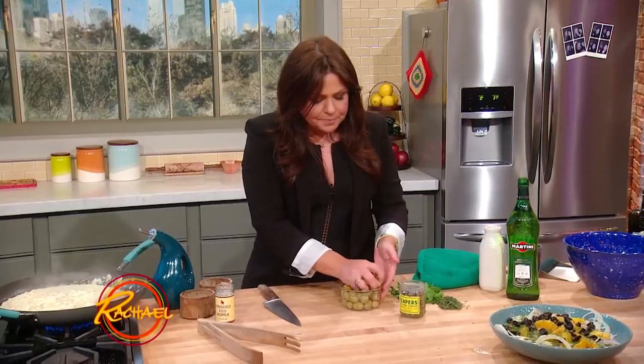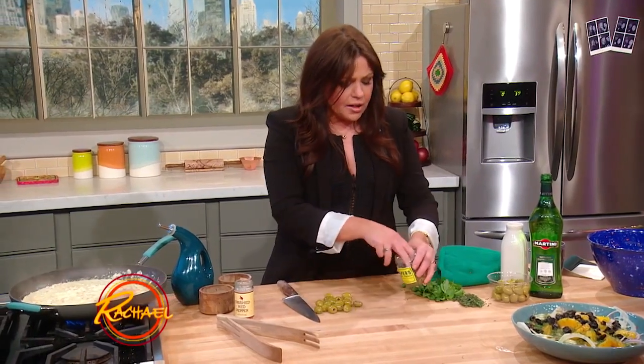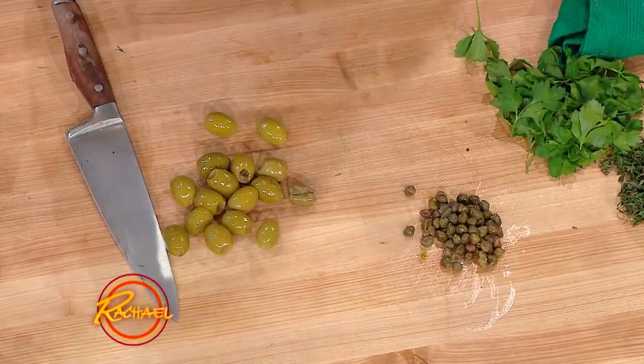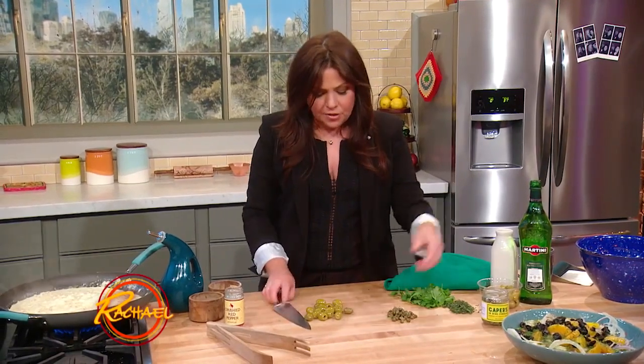We're going to chop up a fat handful of the green olives, and chop up a couple tablespoons of our drained capers. If you get capers in salt, of course, you soak those and rinse them several times before you use them, and chop them up. If you've got them in brine, just drain off the brine.